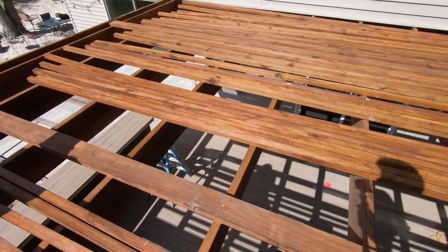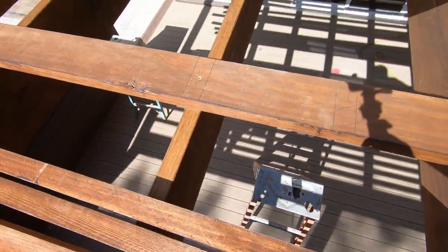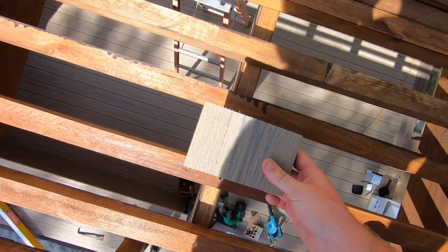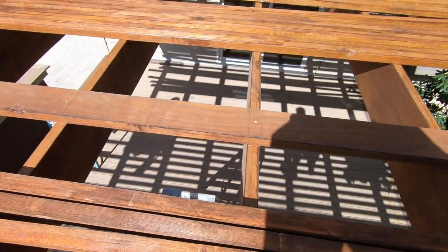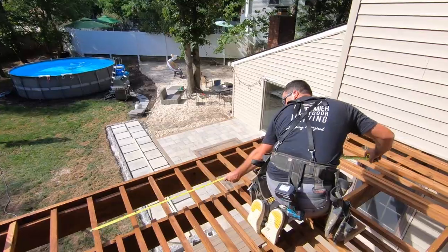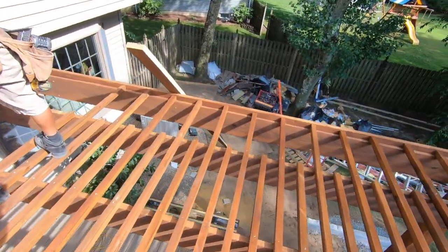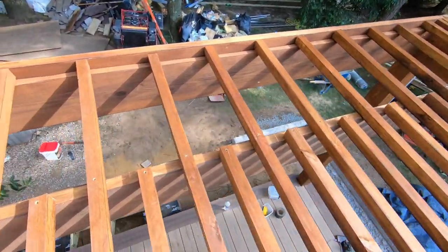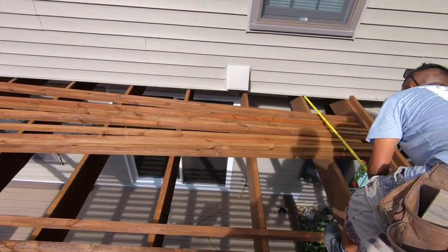We're now starting to install our purlins. We have this two by four up here that we just screwed down — we marked out our rafter locations on it so it can straighten everything out. Now we're just using spacers, little cut blocks, so we can space and screw as we go. Since we have it set up like this it shouldn't take too long to get it all down. We couldn't get 20-foot 2x4s to rip for this, so we're going to have to seam every other one, just staggered on both sides, but we're getting there.